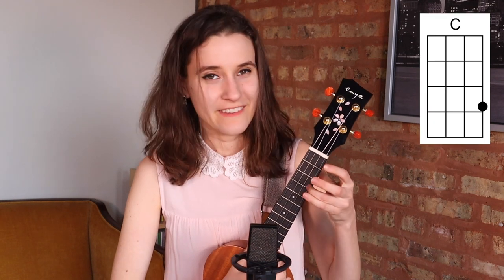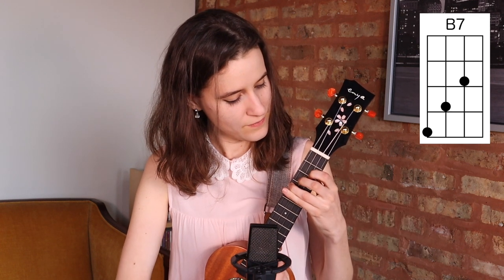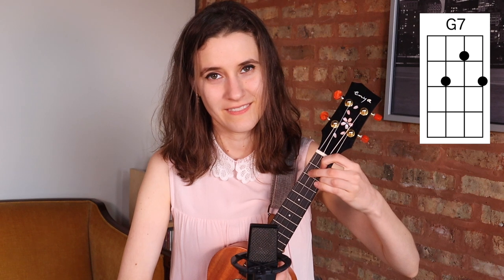So let's go through the chords. You're going to need C, C major 7, G, C sharp diminished, B7, D minor, and G7.